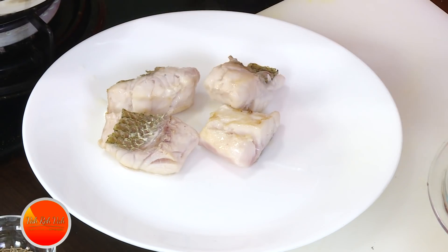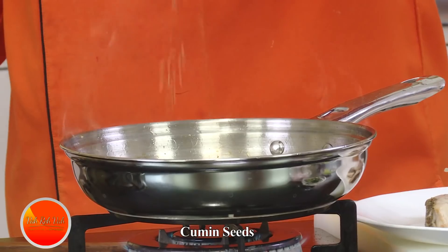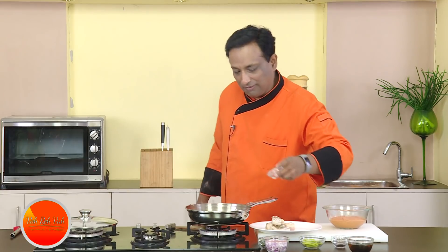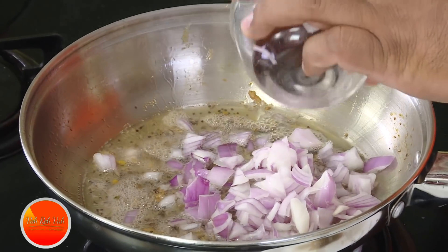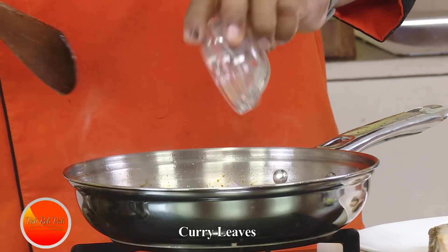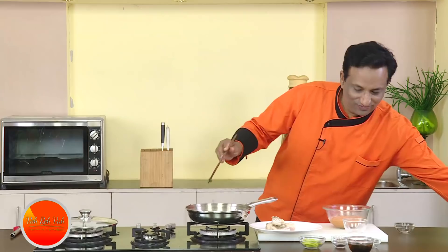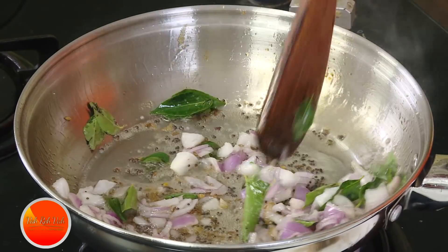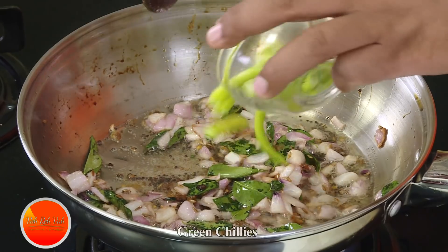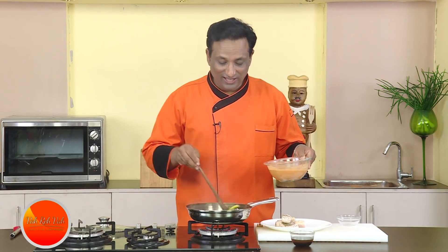Once the fish pieces are slightly fried, set them aside and make the gravy. Do the tempering with mustard seeds, cumin seeds, and a little fenugreek — not too much. Add onions and curry leaves; the flavor comes out when they fry in the oil. Once they sizzle, mix with the onions, add a little salt, and cook for a minute until the onions are slightly colored. Add the green chillies and fry them a bit — fried green chillies give a nice taste.